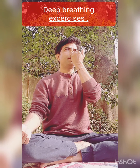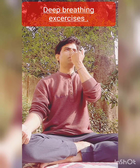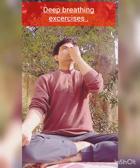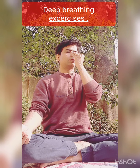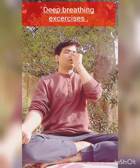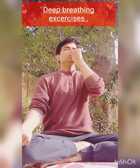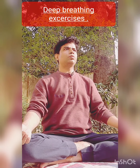First close the left nostril, inhale from the right nostril — that is Surya Bhedan — and exhale from the left. Inhale from the right nostril, exhale from the left nostril. Repeat this: inhale from right, exhale from left. This is Surya Bhedan.